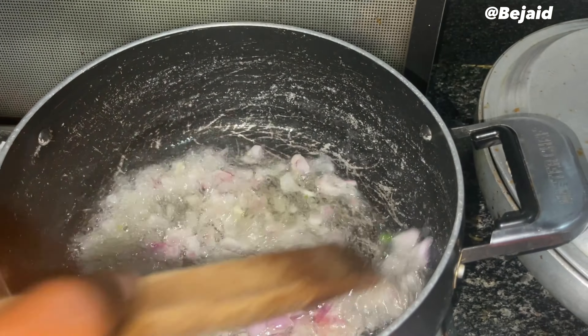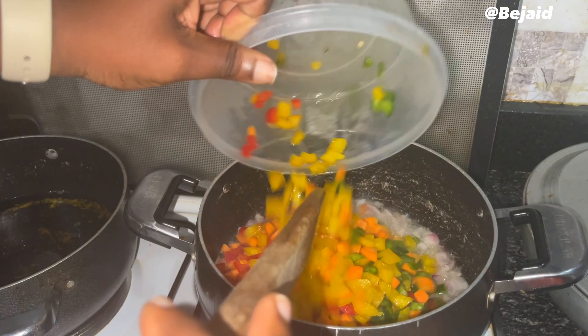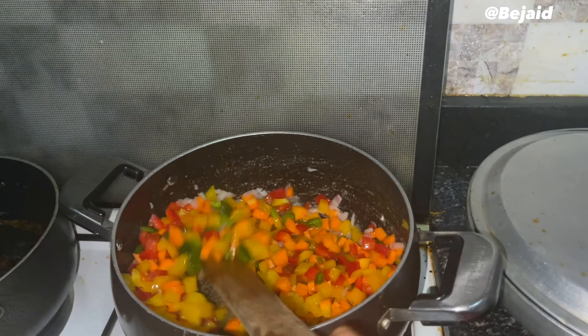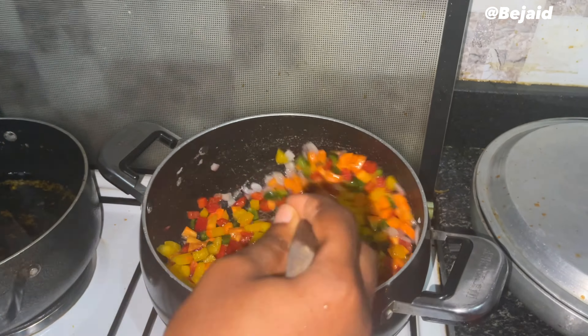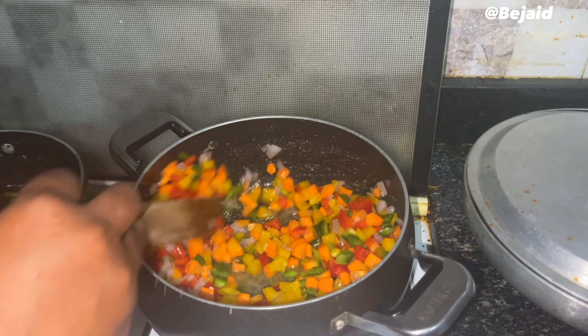In another pot, fry your veggies starting with onions to add flavor, and thereafter add your other veggies. Stir continuously to prevent burning. Now it's time to add our spices.